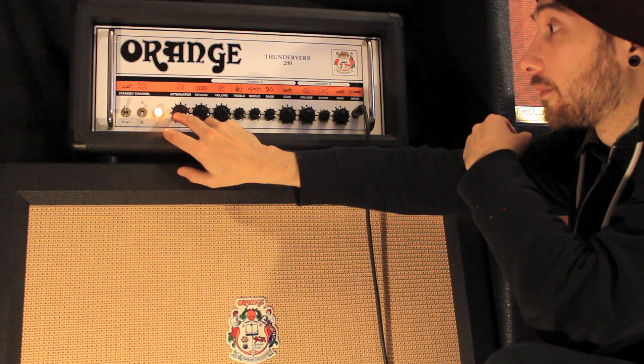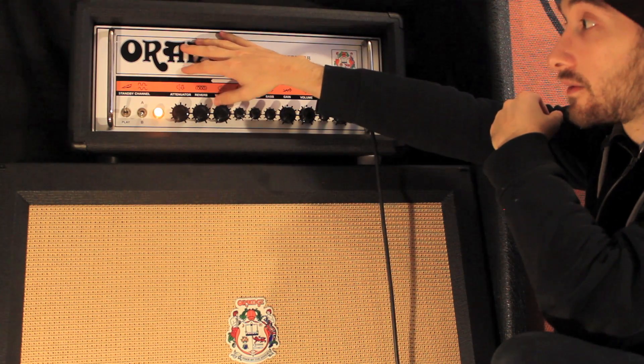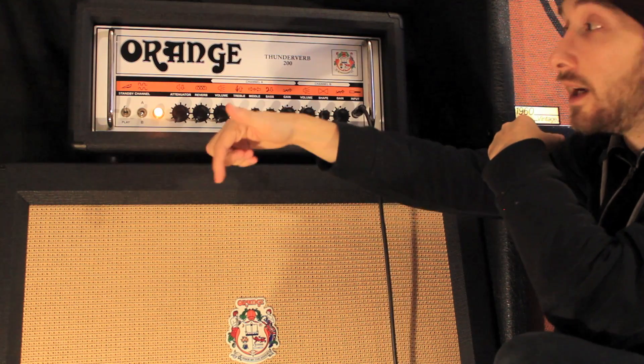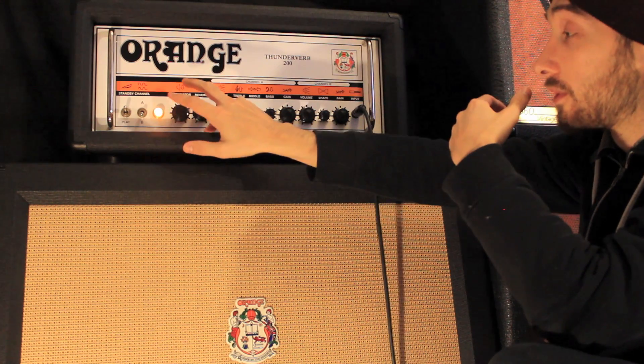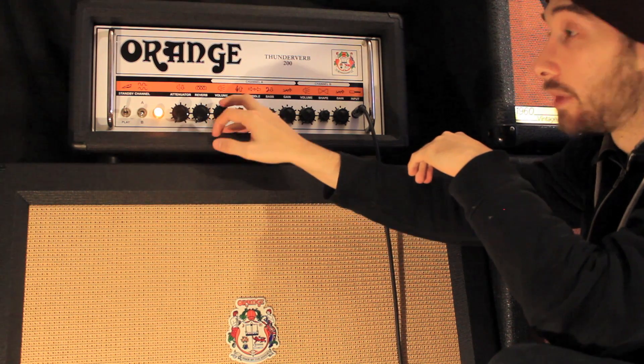Over here you've got the attenuator. When you've got this cranked it means that you're driving the tubes in the head super hard. The volume — the more you turn it up the more the volume goes down, meaning you can drive the tubes harder and get that saturated tone at low bedroom volumes.